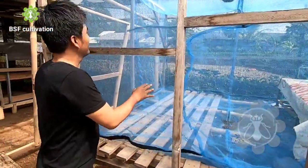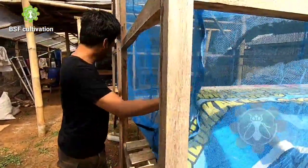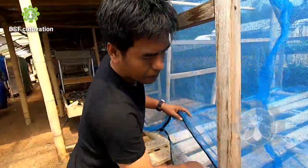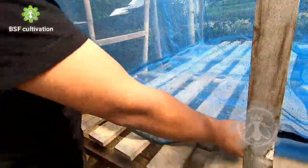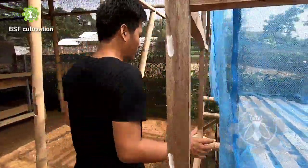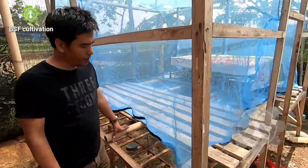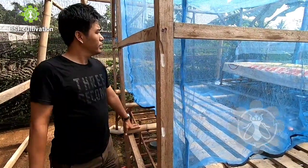Pak Rahmat used this wood material and wire mesh. You can hang the wire mesh like this, and this is the prepupa rug here. You can keep the zip here to put things in and take them out of the fly's cage. You can put the zip from all sides so you can easily operate it — sometimes to feed the prepupa, sometimes to harvest the eggs from inside.